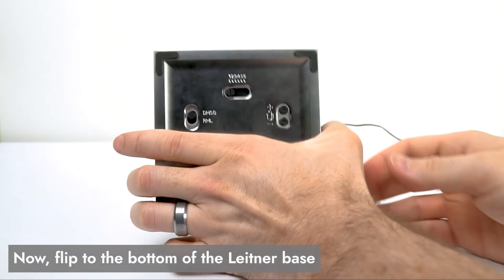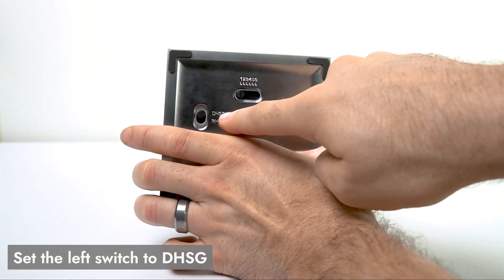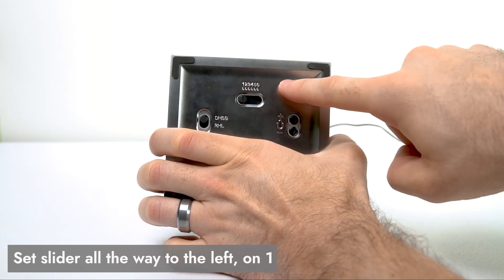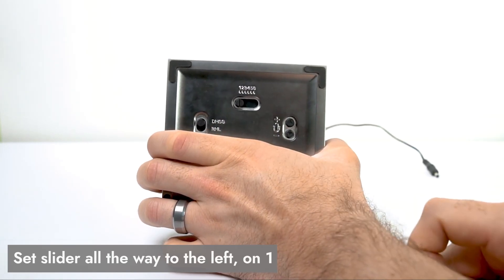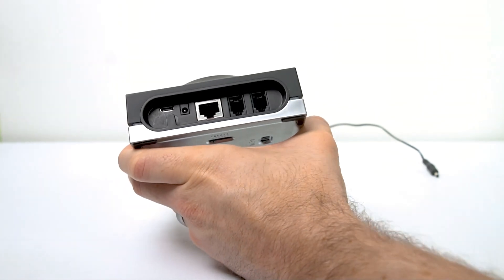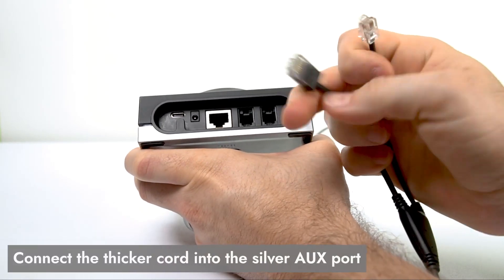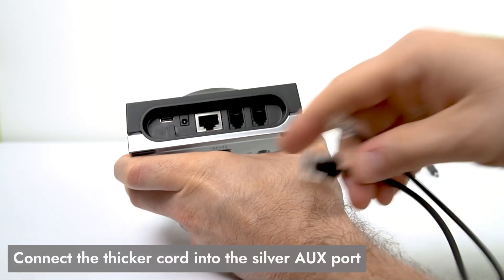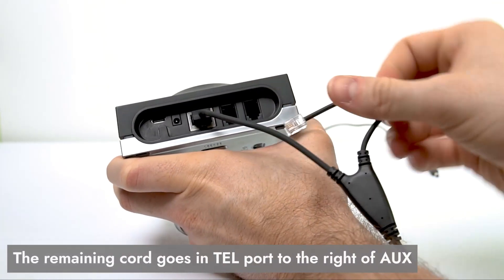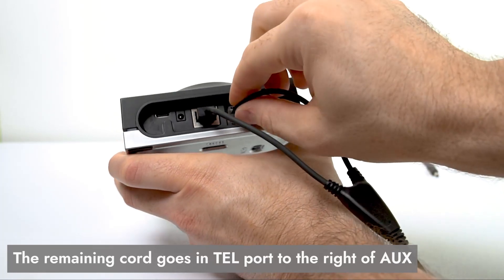Now flip your Leitner base over to the bottom. On the bottom you're going to see a switch on the left that goes between DHSG and RHL — we want that one set all the way up to DHSG. Up here we have a slider that goes from 1 to 6 — we want that one set all the way to the left on 1. Now let's go to the ports on the back of the base. Take the other end of the hook switch — it has two cords. Take the thicker cord and plug that into the silver AUX port in the middle of the base. Next to that we have our TEL port, and that's where we plug in the smaller cord, which transfers your audio.